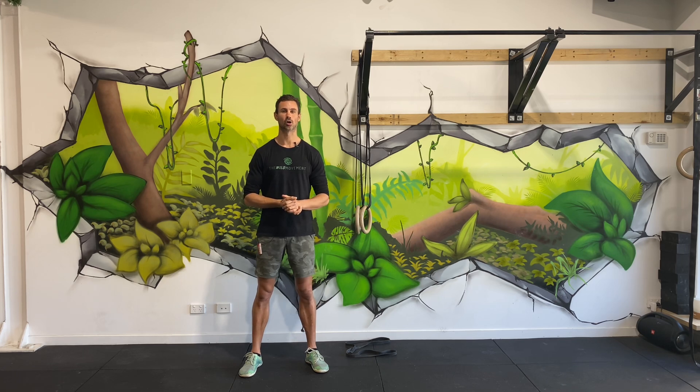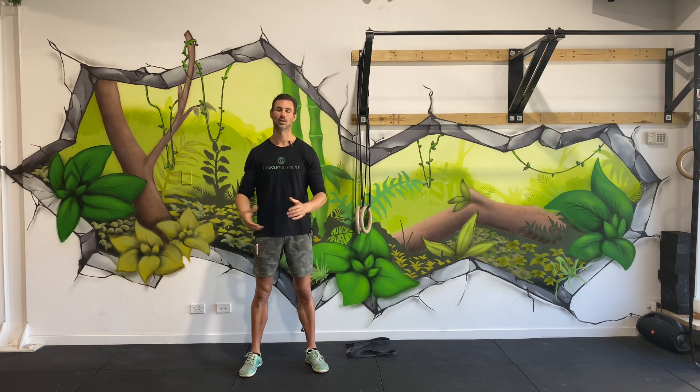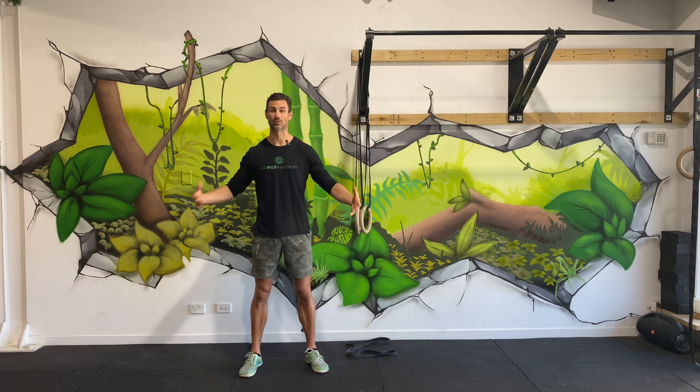We're going to cover the major areas of the body where most people do get a little bit stiff, whether it's from our daily work, our daily movements, or whether it's from training.